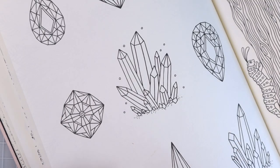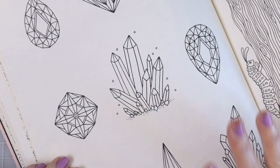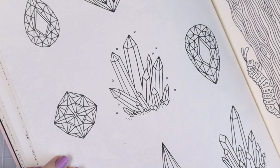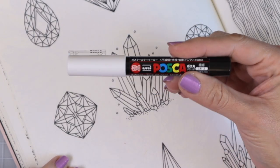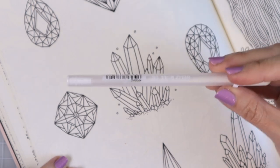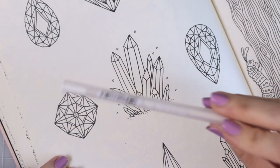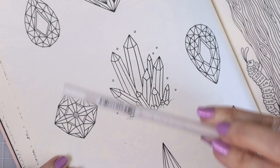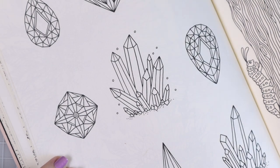We are also going to be using a gel pen and some Posca, so go ahead and grab those as well. I am going to be using the thinner Posca — I think this is my thinnest one — and I also have my Gelly Roll white gel pen. I'm not sure how well it's gonna work, but if it doesn't work we'll go over it with the Posca.